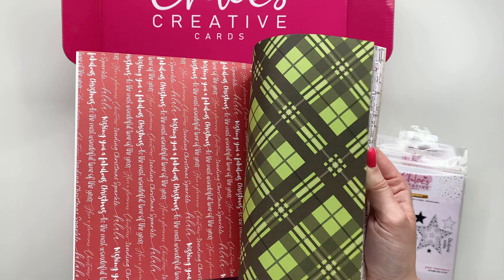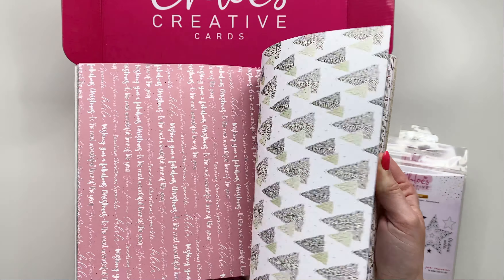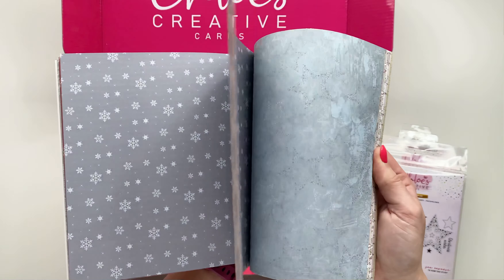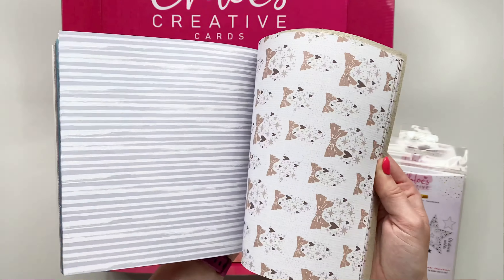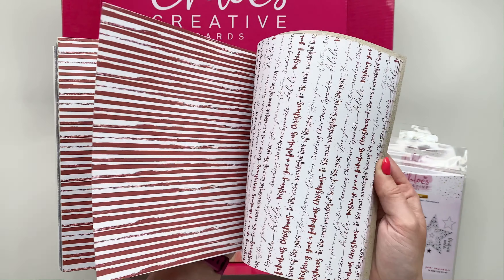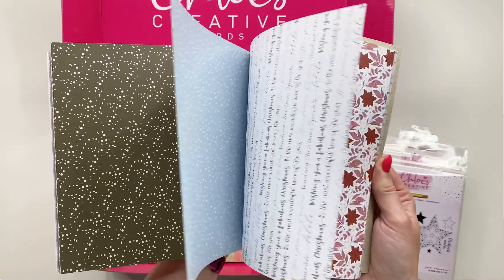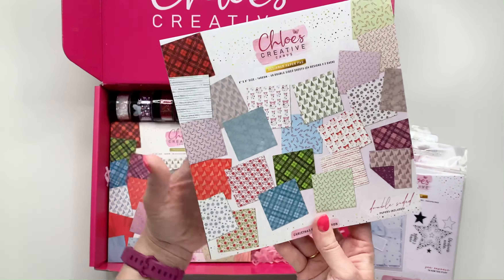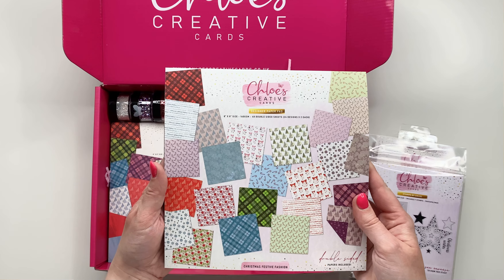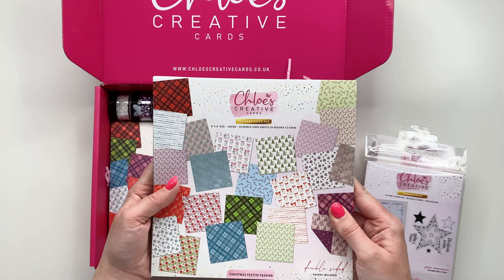Next up we've got the Christmas Festive Fashion designer printed paper pad. This one hasn't got any foiling — it's all beautiful printed designs. You've got Christmas trees, snowflakes, text, candy canes, baubles, all sorts. It's an absolutely gorgeous paper pad, really brilliant for your mats and layers and for creating your backgrounds as well.